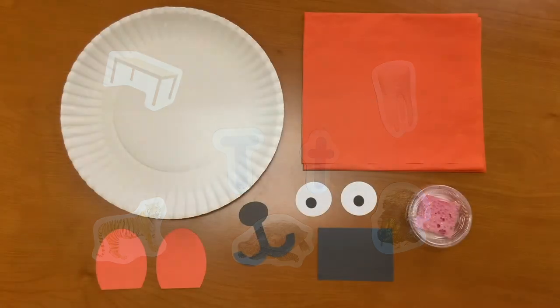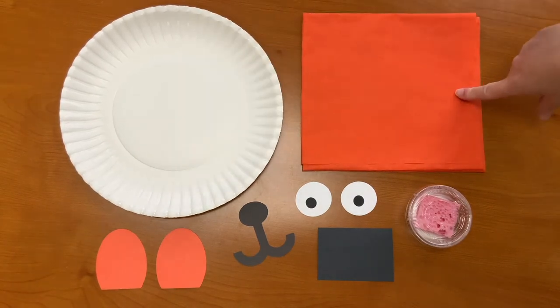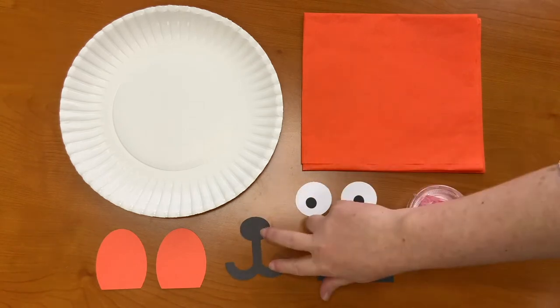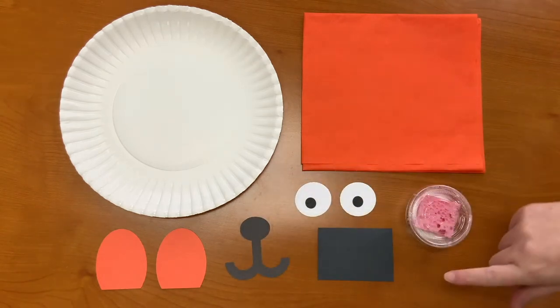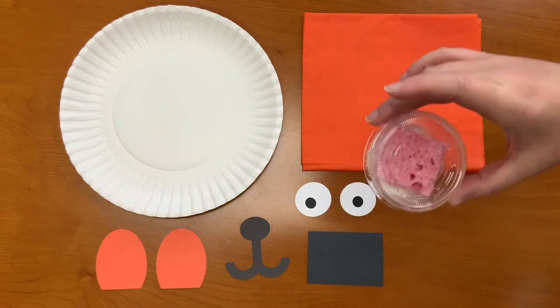In this week's Take and Make Kit, you should have received a paper plate, orange tissue paper, two ears, a nose and a mouth, two eyes, a black piece of construction paper, and a glue sponge.